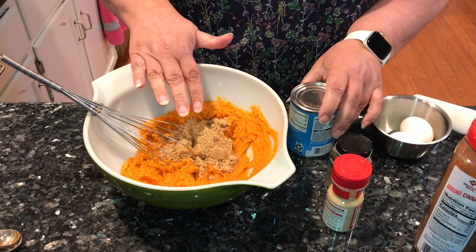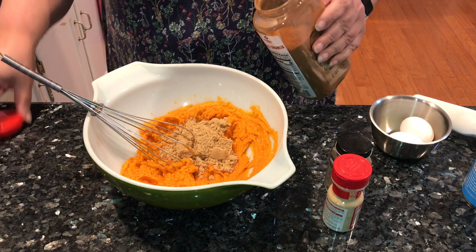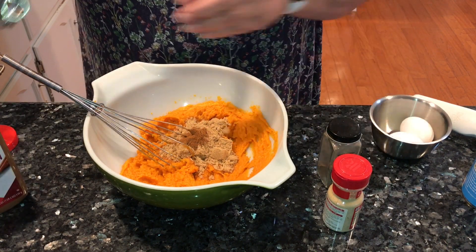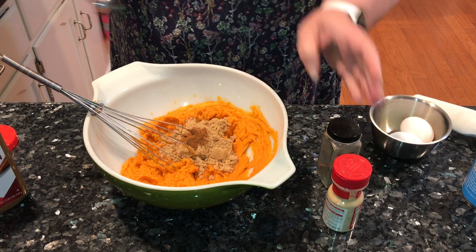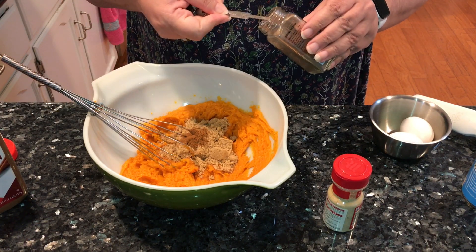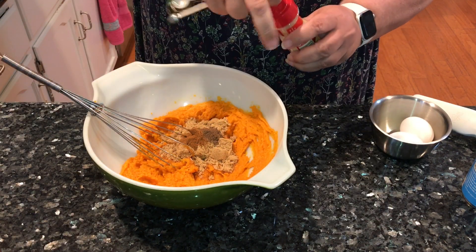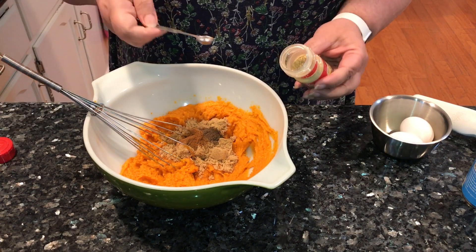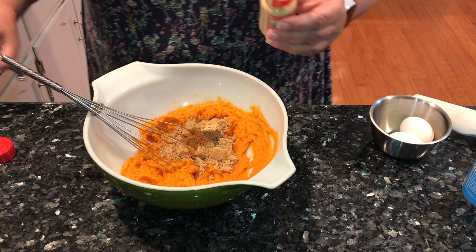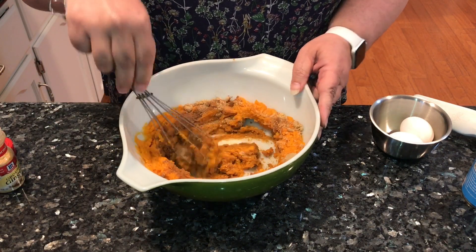So we have a third of a cup of brown sugar. I'm going to put in a teaspoon of cinnamon, and a quarter of a teaspoon of allspice. I use allspice as a substitute for nutmeg, so if you have any allergies to nutmeg, allspice is a perfect substitute. And then I'm going to put in a quarter of a teaspoon of ground ginger. Go ahead and get this all mixed up and get those spices incorporated.